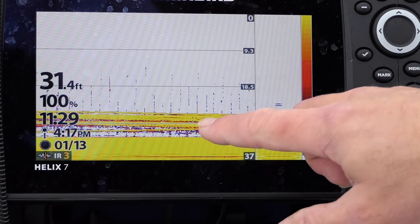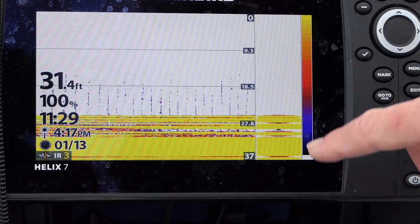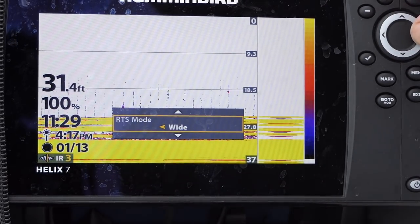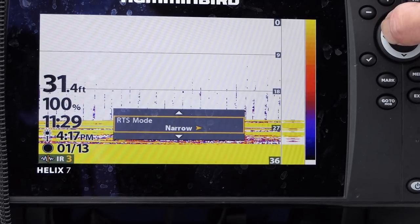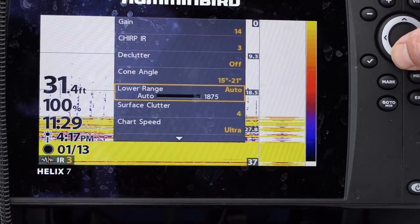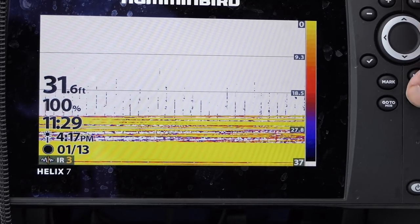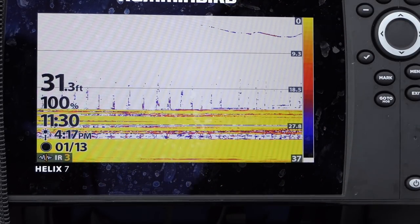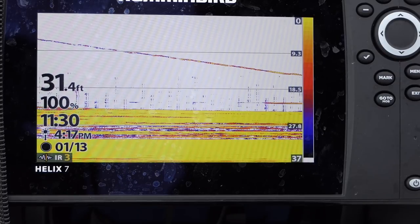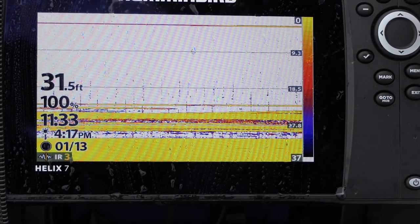On the right-hand side I have my RTS window, which is basically a verticalized version of the flasher that Wyatt was showing. I can make that narrow, medium, or turn it off completely through the menu. With it off, I can see my jig going down right here — there are quite a number of perch down there, just a solid line of perch, stacked up 10 feet off the bottom. You can see a couple fish coming up.